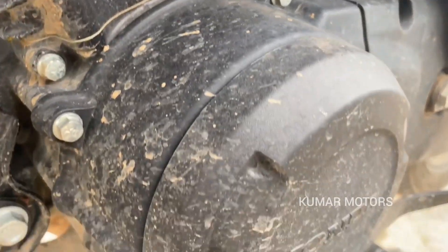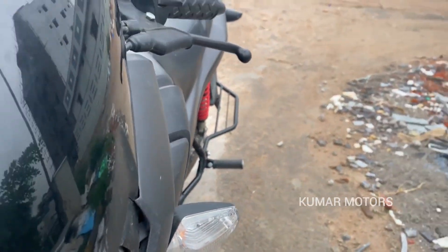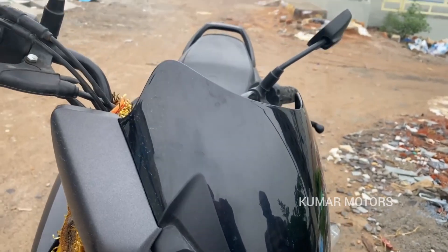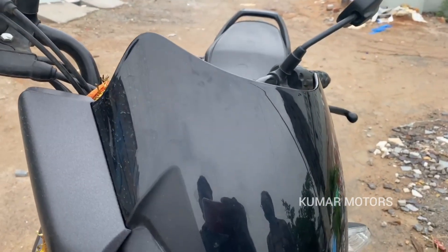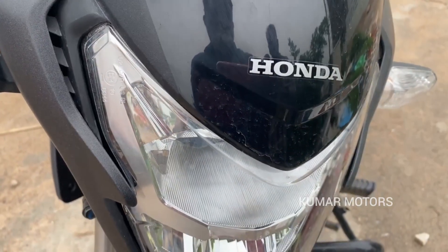This engine has 125cc. It is a dark color. The size is very neat and small. You can also see the scratches on it.